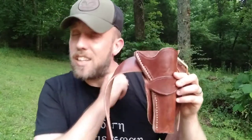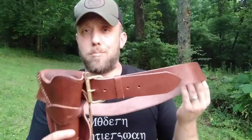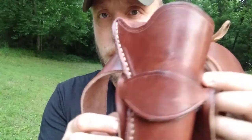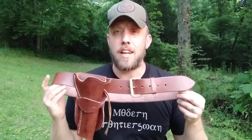This will hold up to a seven-inch barrel. It'll fit just about any single-action revolver. I carry an 1860 Army cartridge conversion in it. It'll also fit single-action Army and just about any other single-action revolver. This is my personal one — you'll see it's all scuffed up. This leather will pick up the scuffs and the marks, which I think is great. Gives it character.